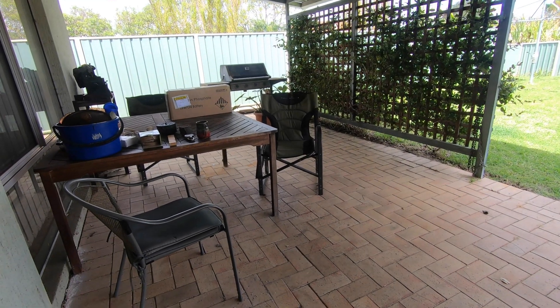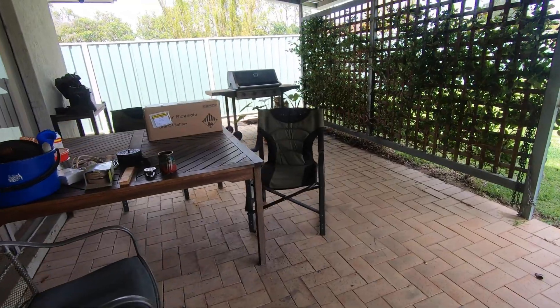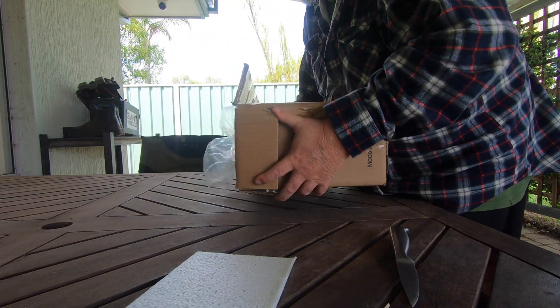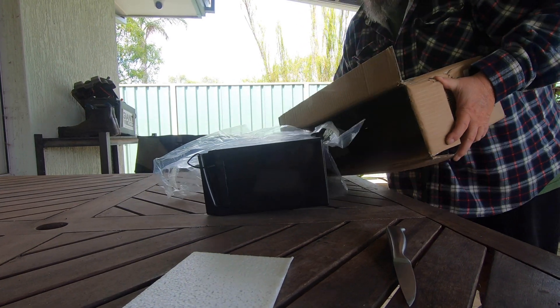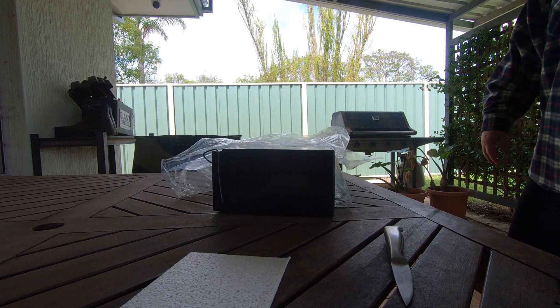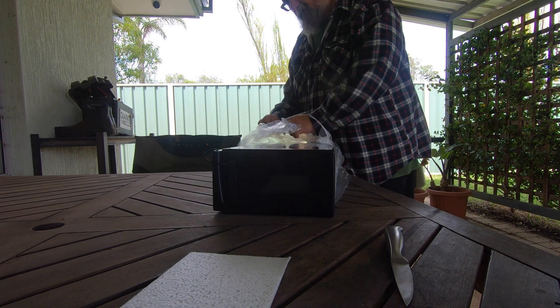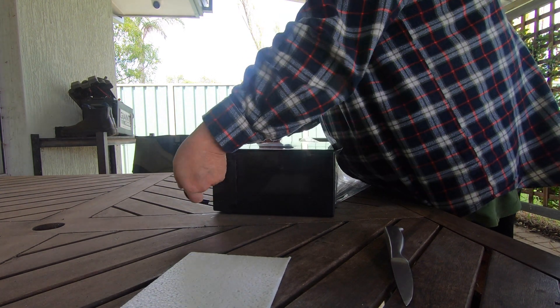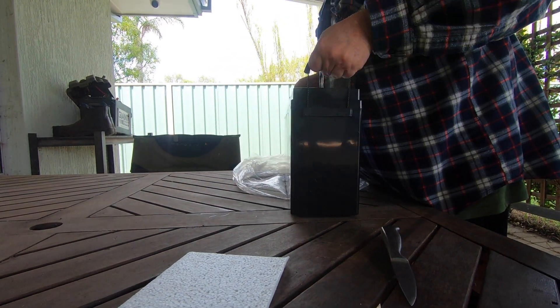I have this box turned up. I've just got to remove the invoice. You can just tip them out like that. Got some nice carry handles on it.